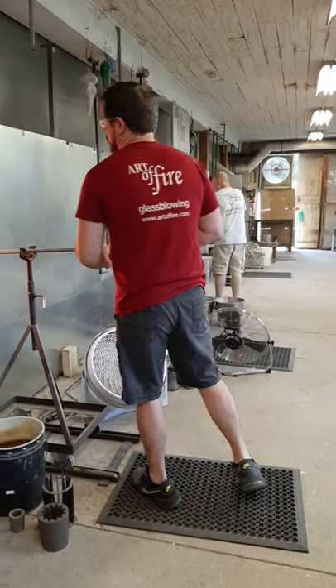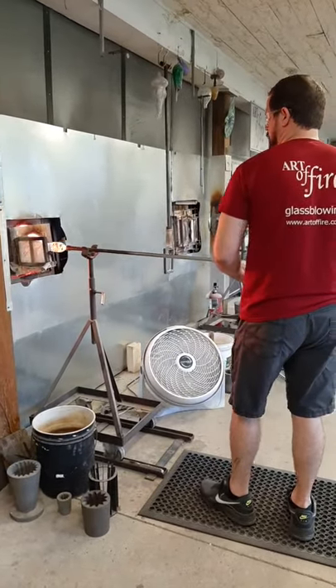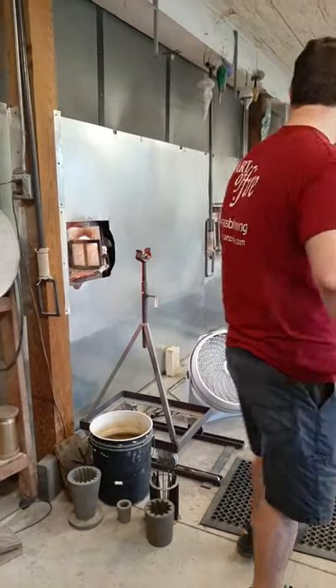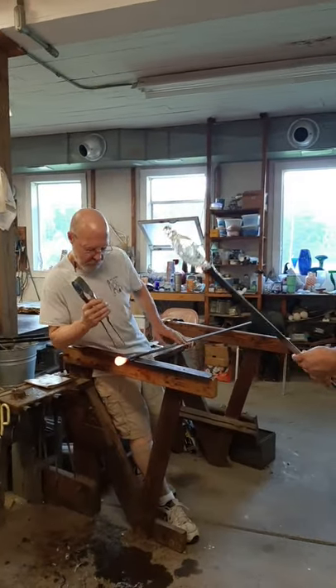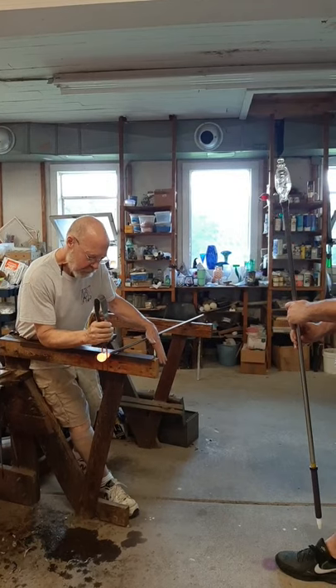Josh's job right now is to keep that piece hot, but not too hot. He needs to keep it warm enough that it's not going to break, but not so warm that it flops around, because it's such a delicate balance to keep these pieces aligned exactly as they're supposed to be.